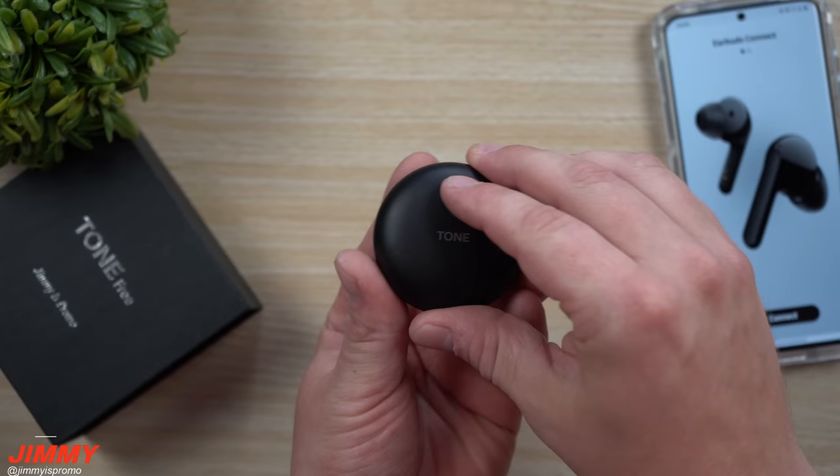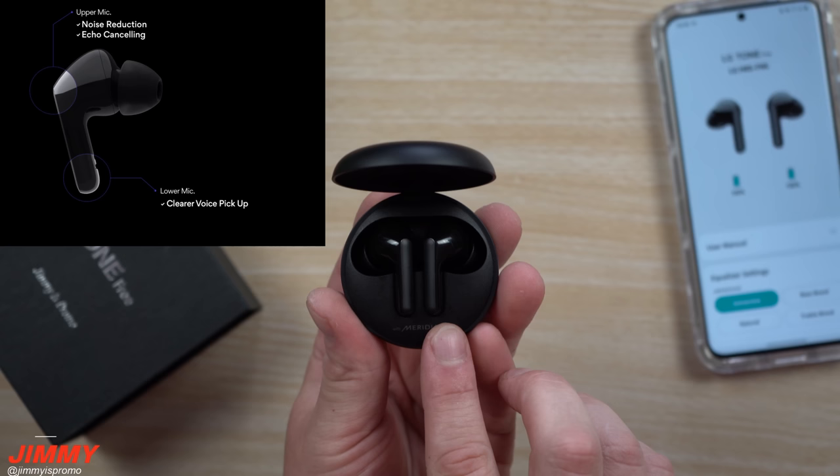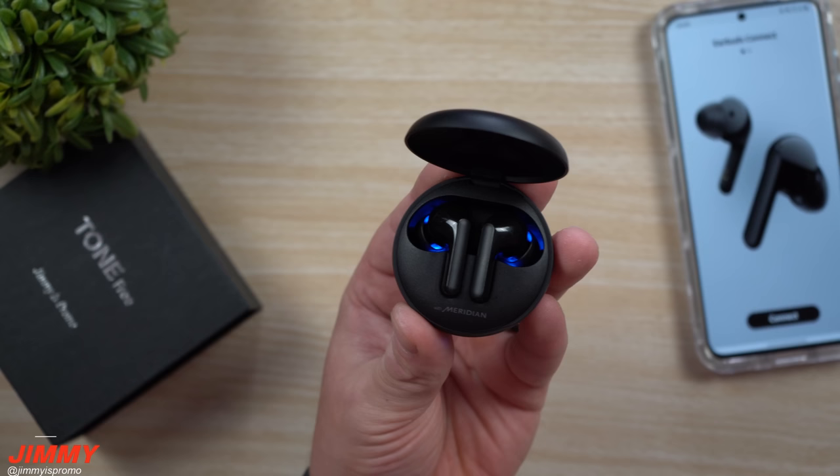When it comes to listening to music and call quality, each earbud has two different microphones — one on the top and one on the bottom. The upper mics are used for noise reduction and echo canceling, while the microphones on the bottom are used for clearer voice pickup.